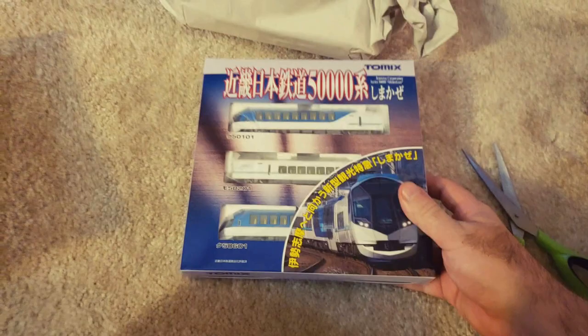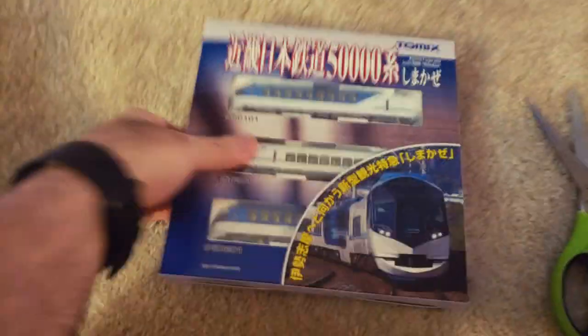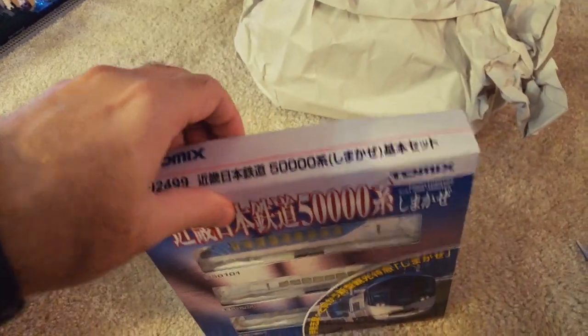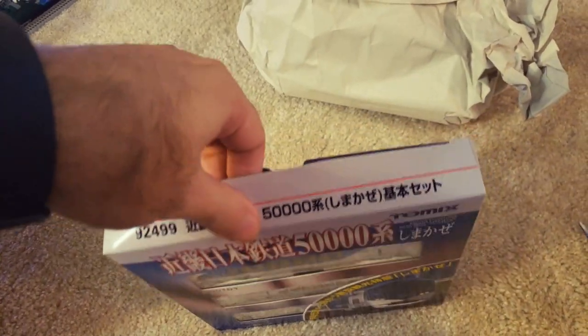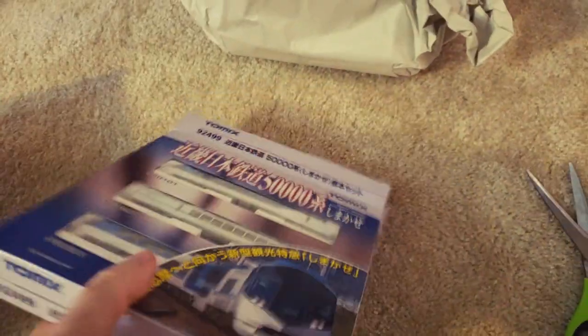Tomex again — I'm really liking these Tomex models. I know a lot of people give Kato credit for being the best, but I've been fairly impressed with Tomex. My only complaint is sometimes their motors aren't the quietest, but sometimes they are — it's a bit hit or miss. It almost seems like their newer ones are really good, and since this is a new one, hopefully it's just as good as I'm hoping.